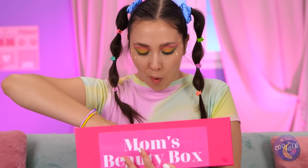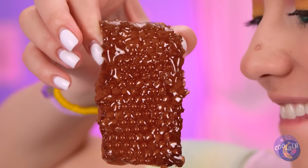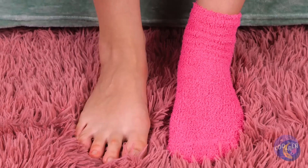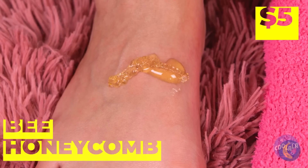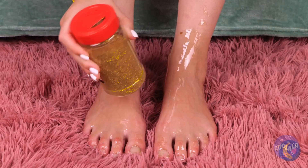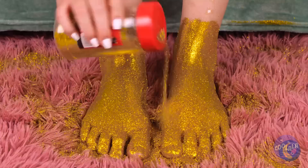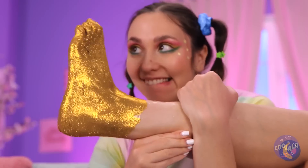A honeycomb — and fresh too, by the looks of it. Tasty and great for the skin. And just wait until we add the glitter. With kicks like this, you're the real queen bee.